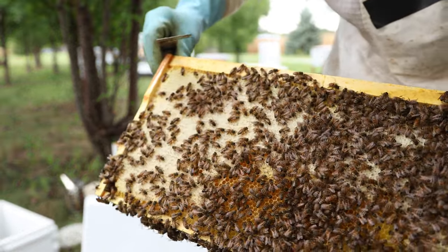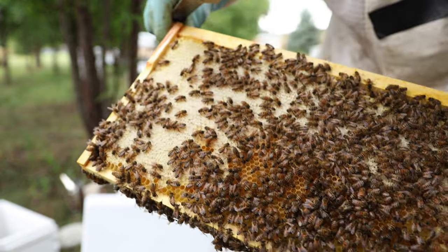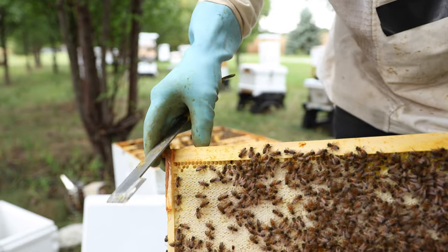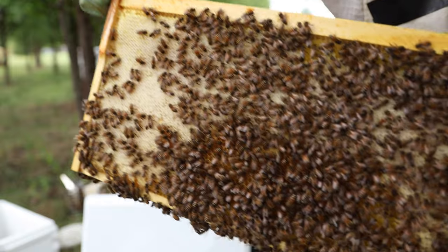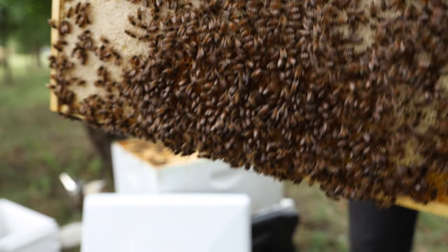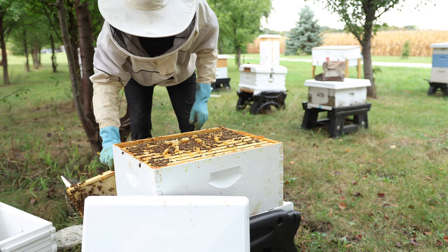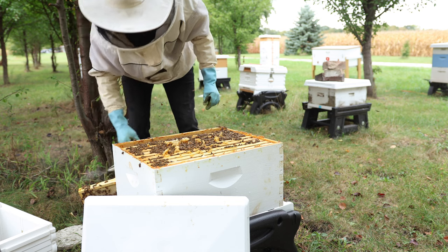It's always a learning curve if you're a new beginner. You can see good capped-over honey off on this side at the top. There's a beetle — this hive is battling beetles. You can also see nectar that isn't capped over, so the difference between what we call honey that's capped versus nectar that isn't capped over. Now the bees are getting a little bit more upset, so we've got to use a smoker.